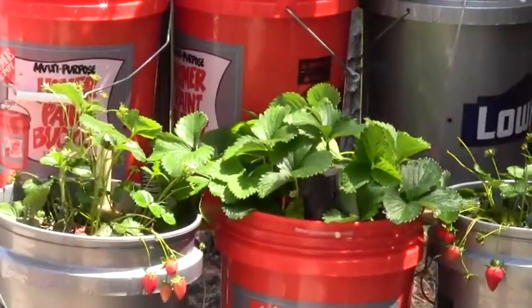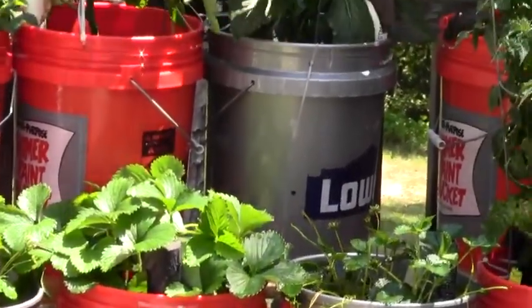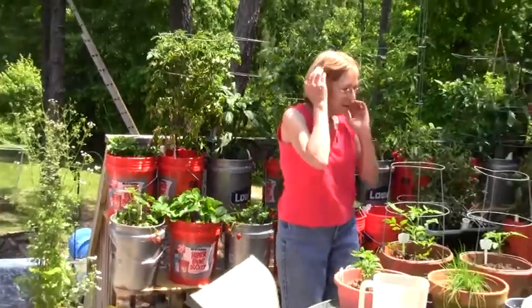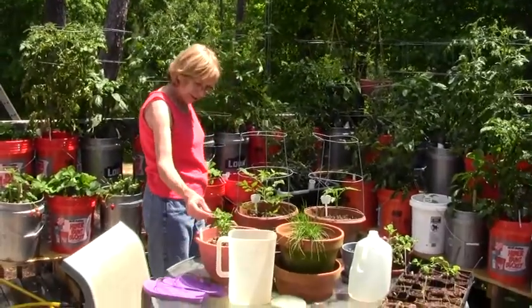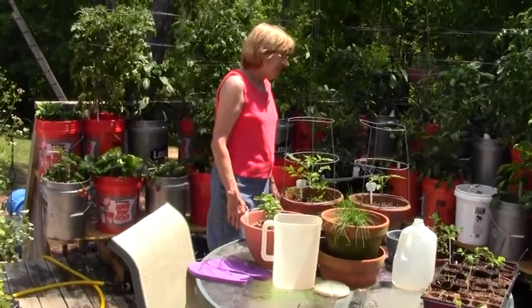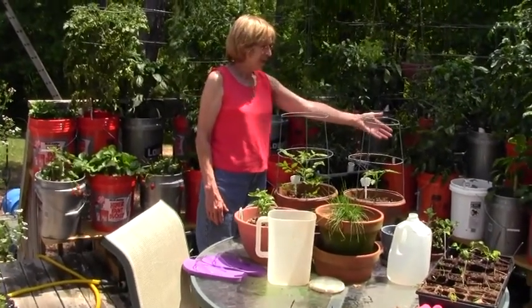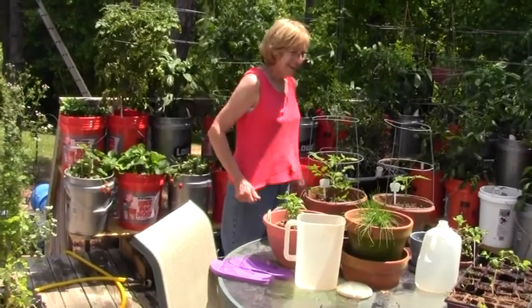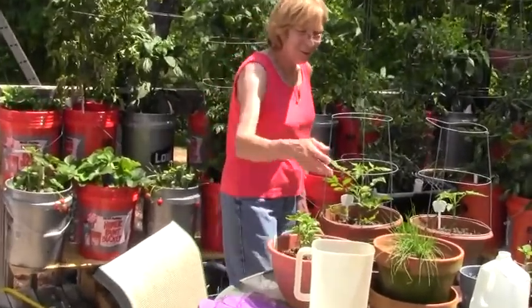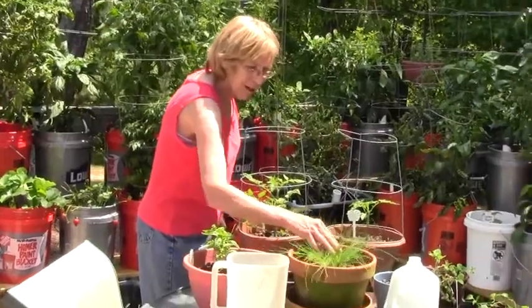Got a tub with some onions and radishes in it. Got a little tomato started here, and some oregano we need to do — it's going to seed. Some remaining — I think that's basil. Got so much I can't remember. Some chives sitting here in this pot.